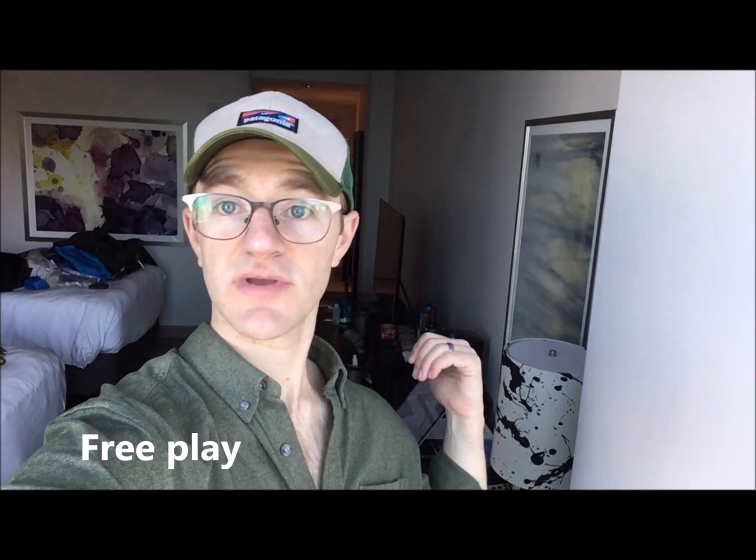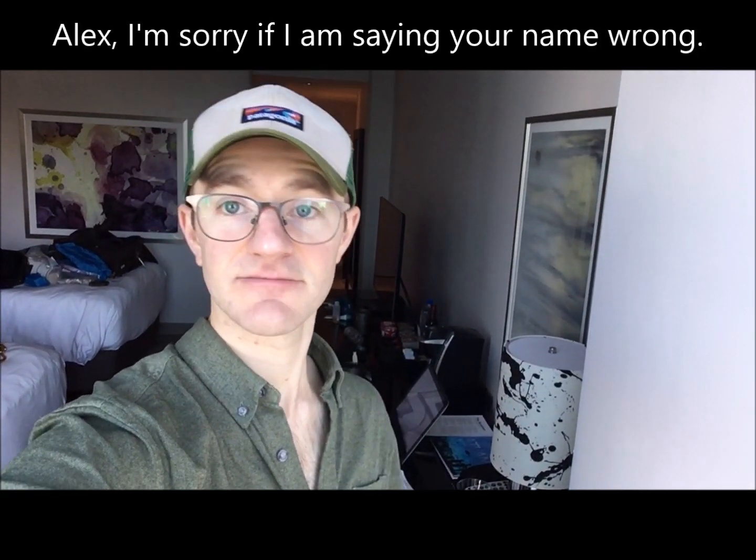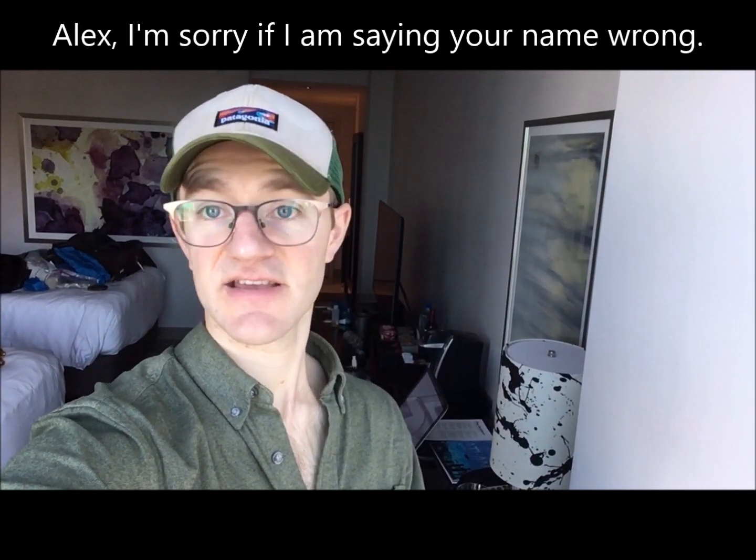I just watched this interview with Alex Sipiagin. If you read my blog, you know I've been obsessed with Alex Sipiagin the last week or two. He has a video lesson online that I bought — it cost five bucks. It was awesome. He talks about learning how to play the pedal tones on the same setup that you would use two octaves higher.